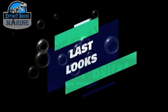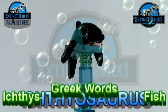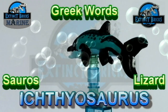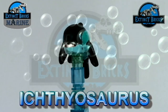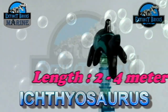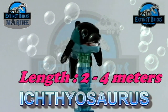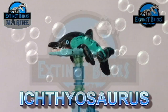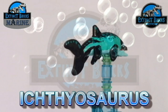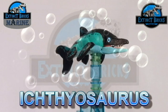Ichthyosaurus is actually one of the earliest known prehistoric marine reptiles. Science became aware of its existence during the early 19th century. Ichthyosaurus actually came from the Greek words 'Ichthios' and 'Saurus', meaning fish lizard. Ichthyosaurus is relatively small — it averages around 2 to 4 meters in length, and some individual specimens are even shorter, as much as 0.3 meters. Some species were larger, such as the Triassic Shonisaurus and also the Shastasaurus.